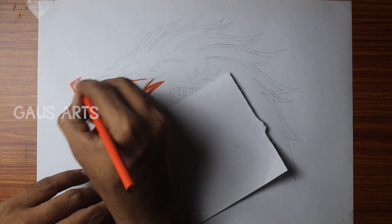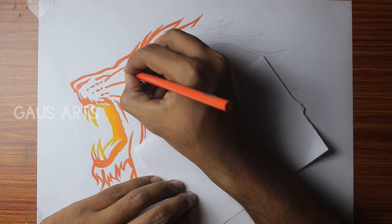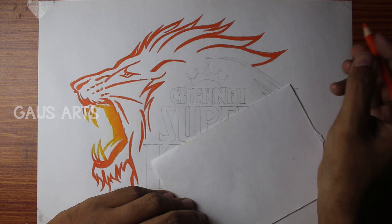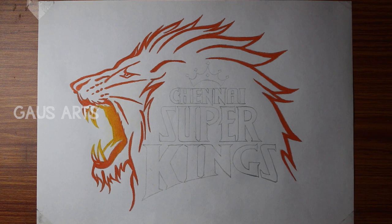We will try to overlap the two colors. We will use the orange color pencil to blend along the outline, taking it into the outline carefully.